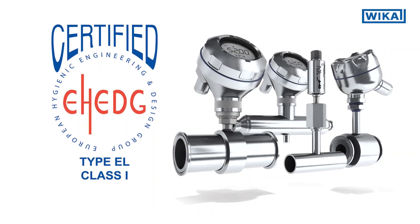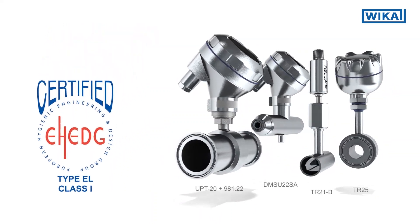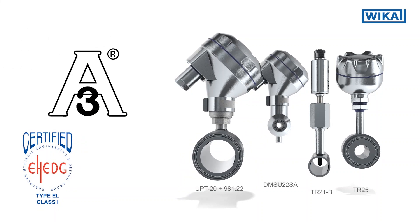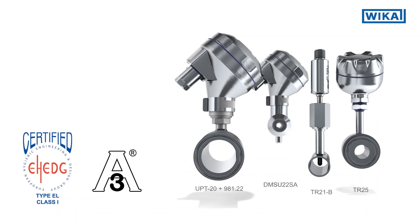The cleanability is proven by an EHEDG test and certification. The inline instruments fulfill the 3A sanitary standard, which is preferred and recommended by European standard EN 1672.